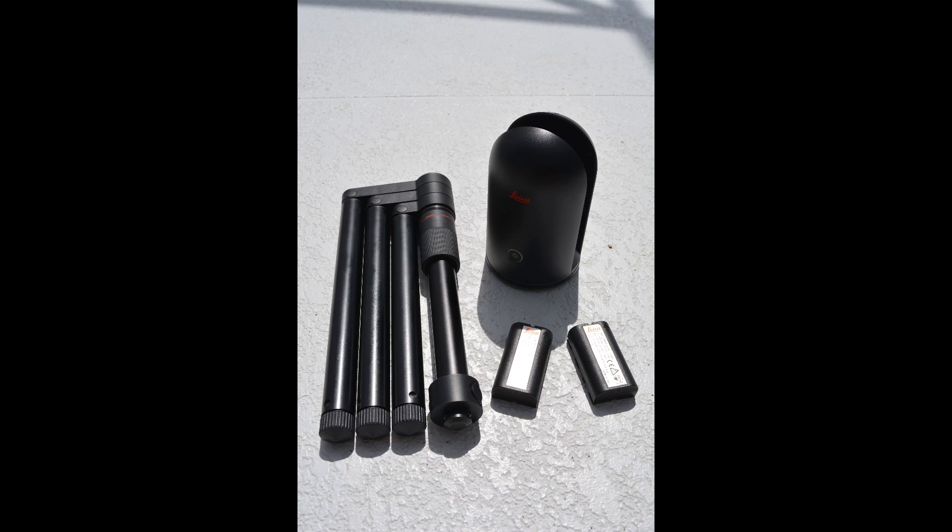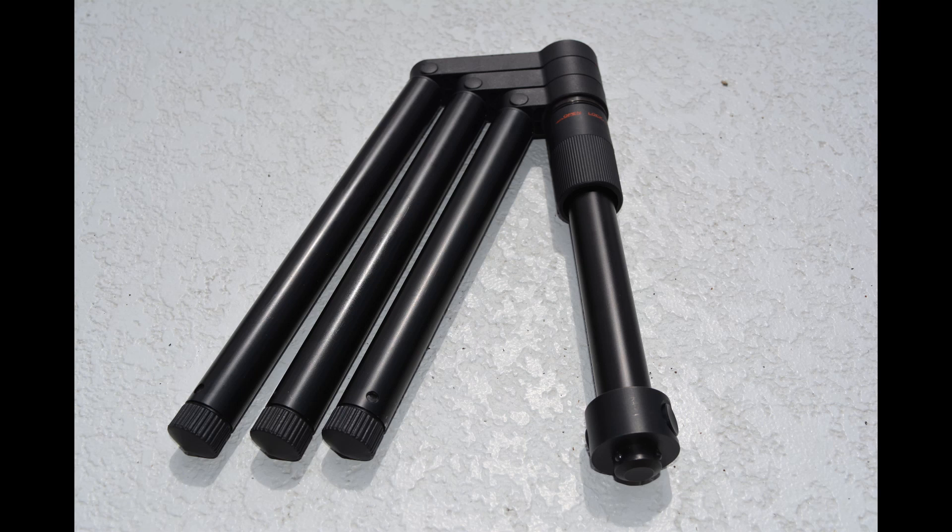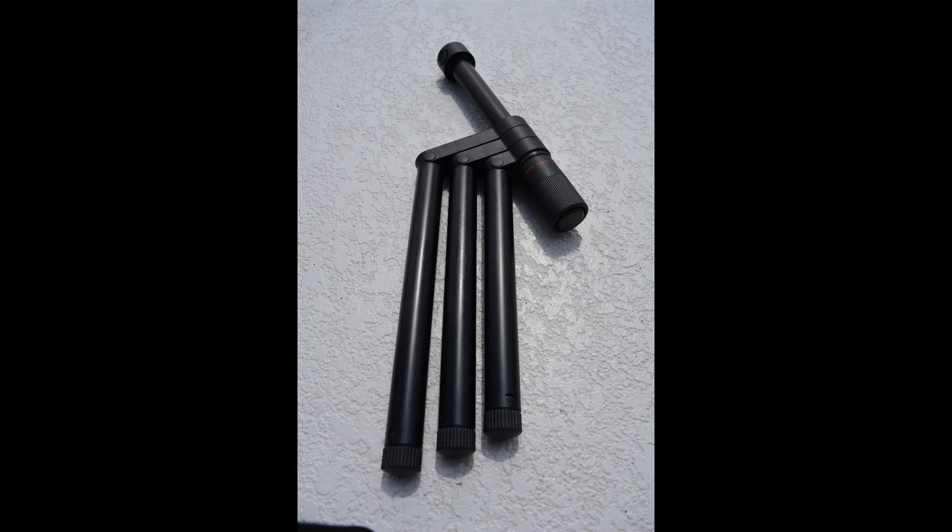First, let's go over the setup of the tripod. Start by pushing each of the legs in an outward direction. Then, loosen the tension collar on the mounting rod. Once the mounting column is loose, slide it out, turn it over, and reinsert from the top side. Then, retighten the tension collar.